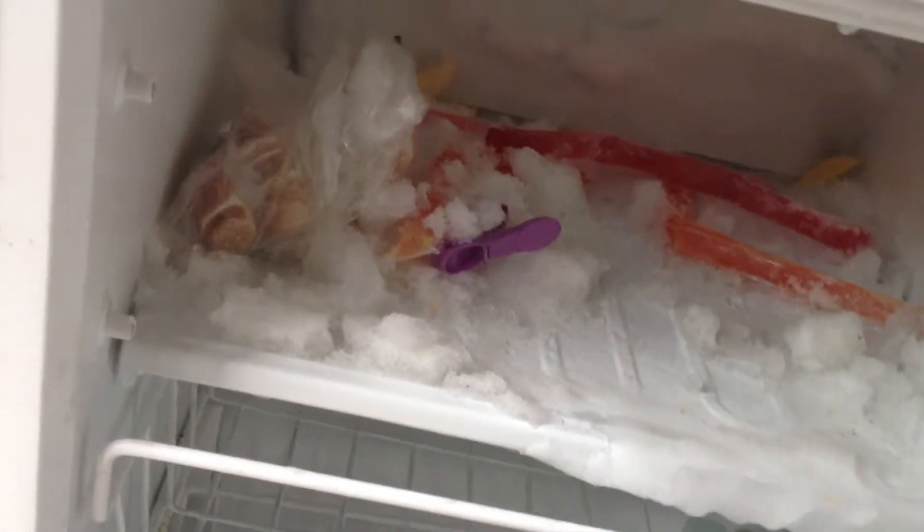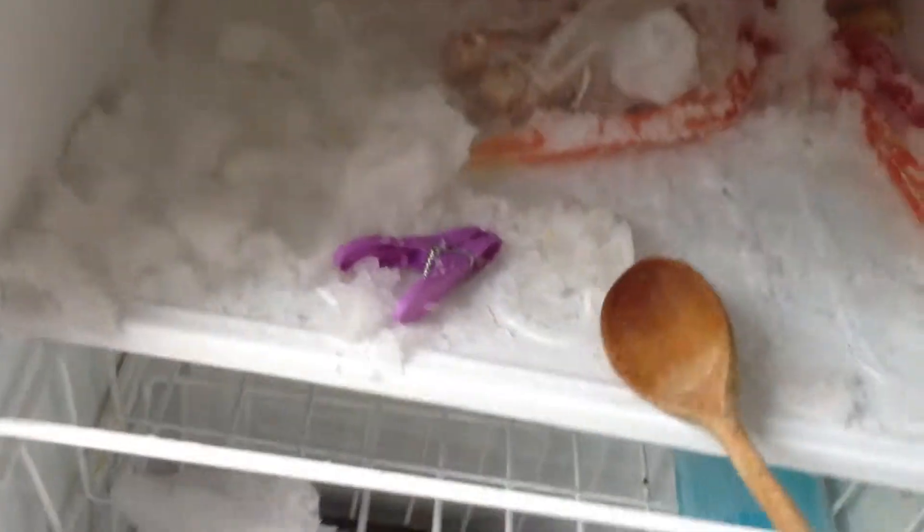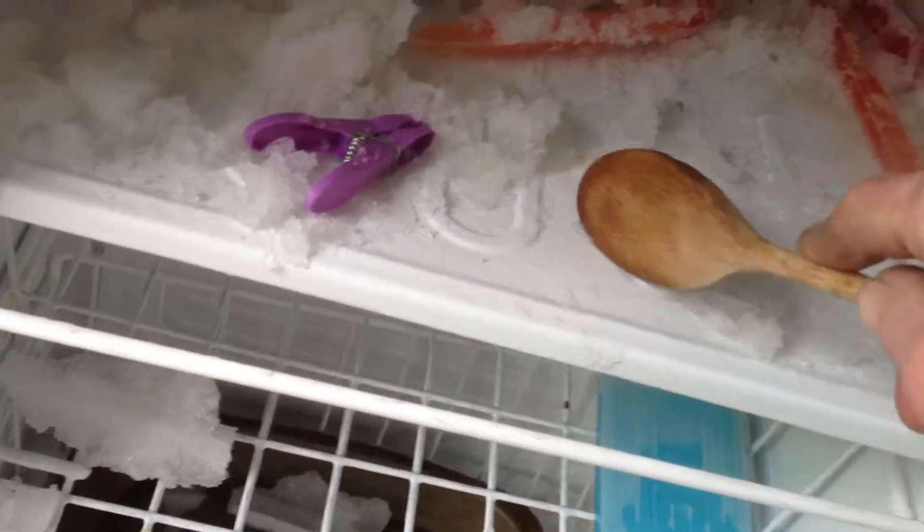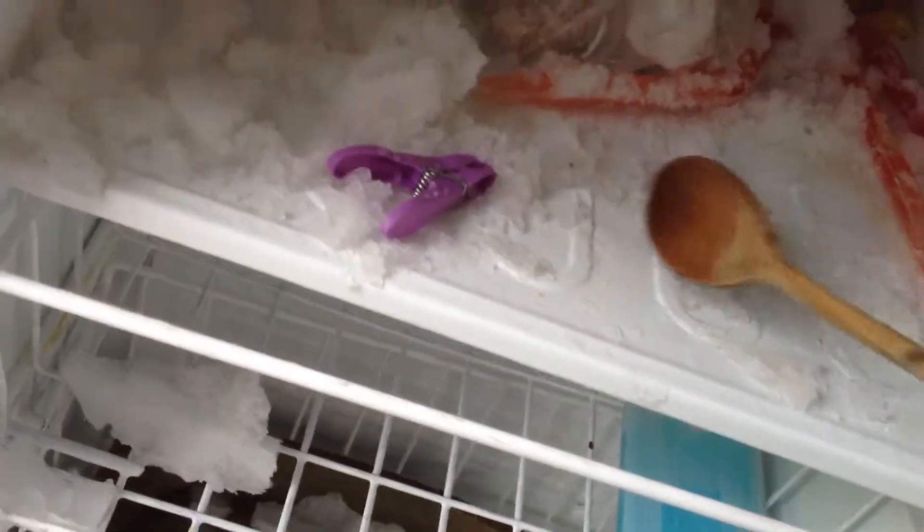The most important thing to remember when defrosting refrigerators: never use anything pointed, nothing with a point on it. Because there's gas running inside these little holes here, and if you poke it with a knife, say goodbye to the fridge. It appears that's going to take a little while longer — just gotta let it run.